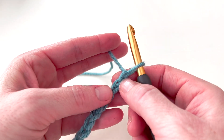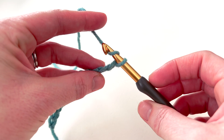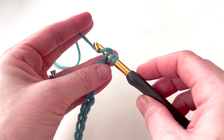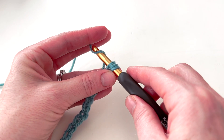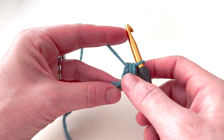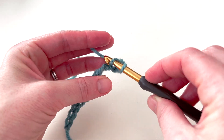I'm going to half double crochet into the second chain — this is the first chain from the hook, this is the second. I'm going to yarn over, insert my hook into the chain, and pull up a loop. I have three loops on my hook, then I yarn over and pull through all three loops. That's my first half double crochet.